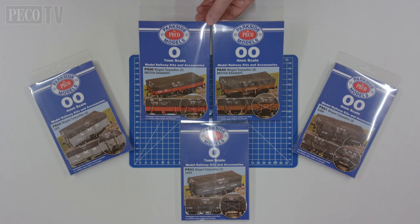In the 00 scale kits you will have eight tarpaulings: six that will fit both five and seven plank wagons, and the longer tarpaulings which fit onto pipe and tube wagons.